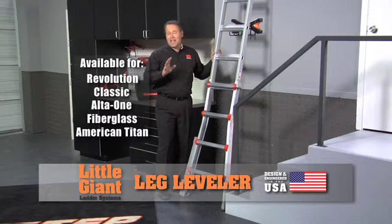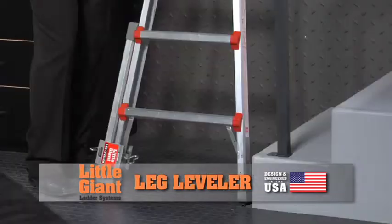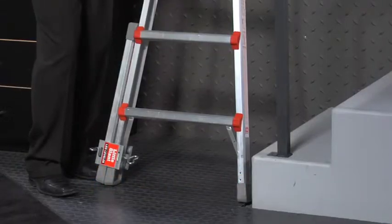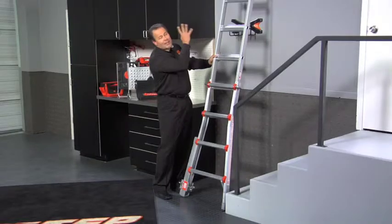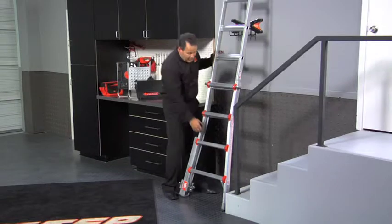Unless the property that you're working on is absolutely perfectly flat, you're going to love the accessory I'm going to show you next. It's called the leg leveler. It has an 18-inch drop that allows you to adjust on either side of the ladder, whether it's on the extension ladder mode or if it's in the step ladder. Let me show you how it works.